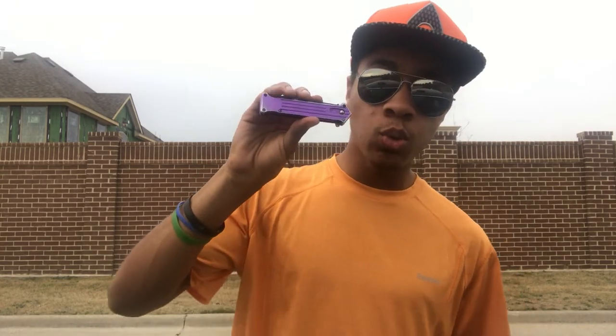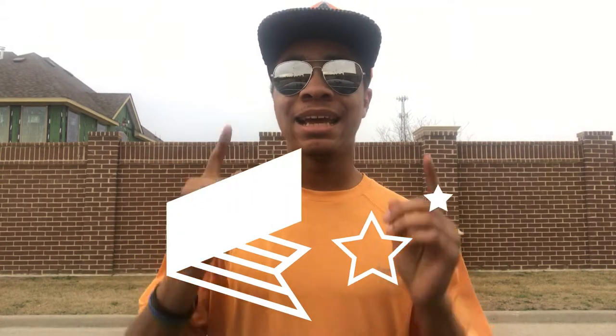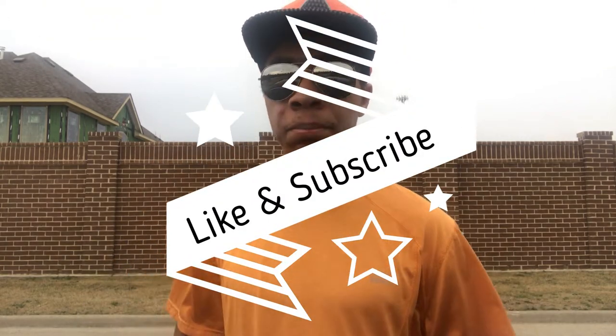If you want to get yourself a knife just like this, definitely check out the link in the description — it's down there to make it easy so you don't have to search for ages to find it. If you have a weapon you want me to review, definitely let me know down in the comments and hit that like and subscribe button if you want to see the next videos. Don't forget to hit that bell so you don't miss anything. Until next time, my name is DJ Moore, this is the Modern Ninja, and I'm out.